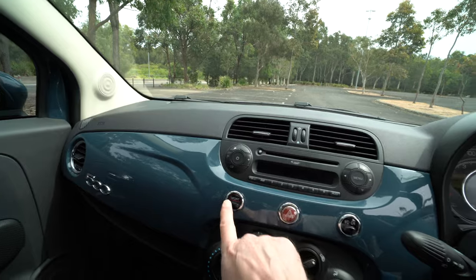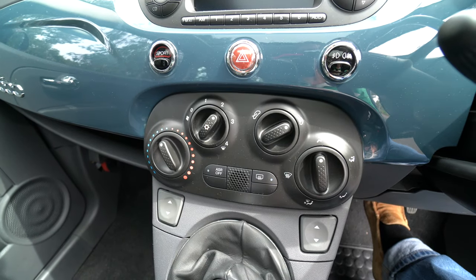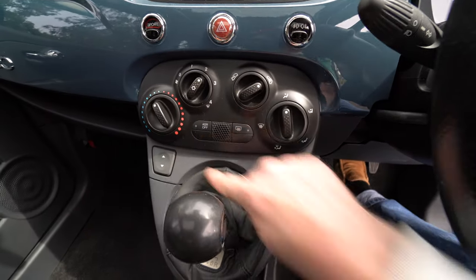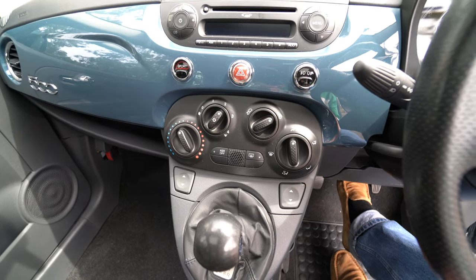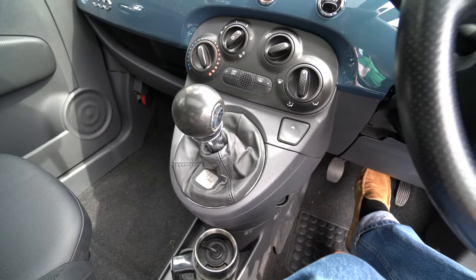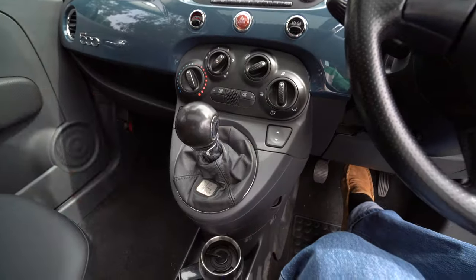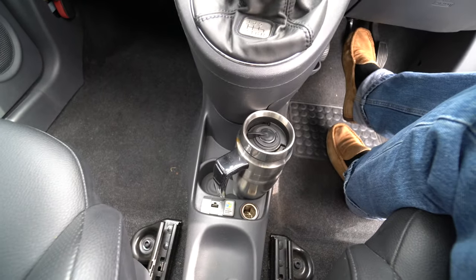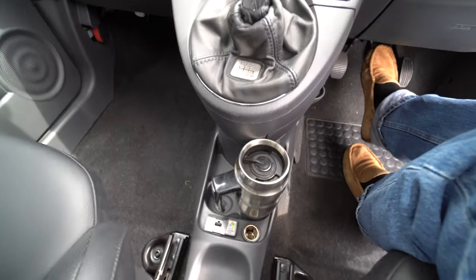You have a radio, a sport button, hazard lights and your normal light switch. You have air conditioning, which is blowing very cold — great on a warm day like this. Coming down, you've got your window switches on the centre console, which is something it shares with my Ferrari 360 — seems to be an Italian thing rather than putting the switches on the doors. We've got a six-speed manual gearbox, which is fun to drive and in a great position right next to the steering wheel. Down here we have a couple of cup holders, which don't work — as I discovered this morning when one tipped over and emptied my coffee onto the carpet.